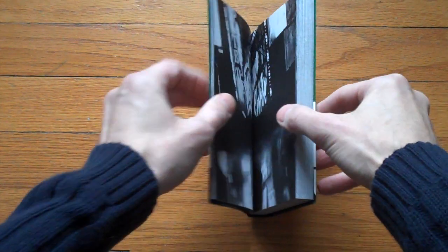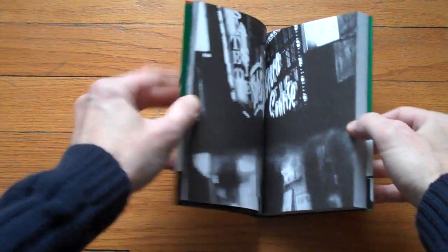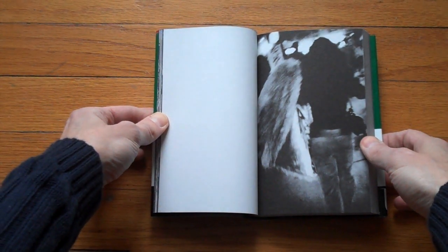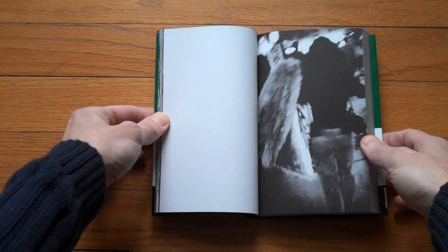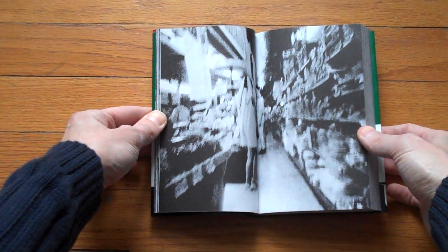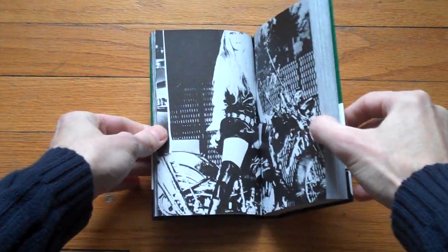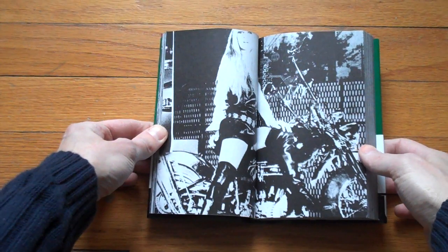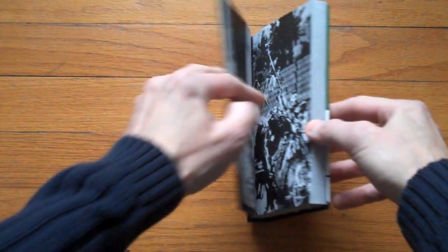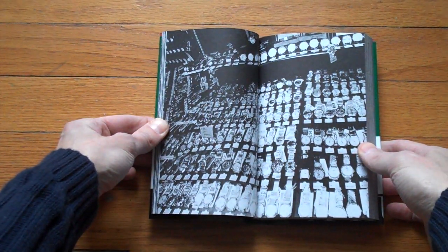It's on — I want to say — Avenue of the Americas and 41st Street. Of course, you can also order this book from Japan, or ask somebody you know there to buy it and send it to you. I probably paid a little more than I would have had I ordered it from Japan, but in an actual bookshop you can look at the book before you buy it — something you can't really do online.